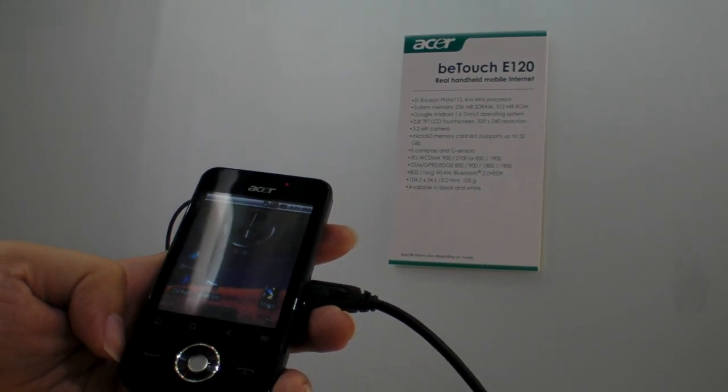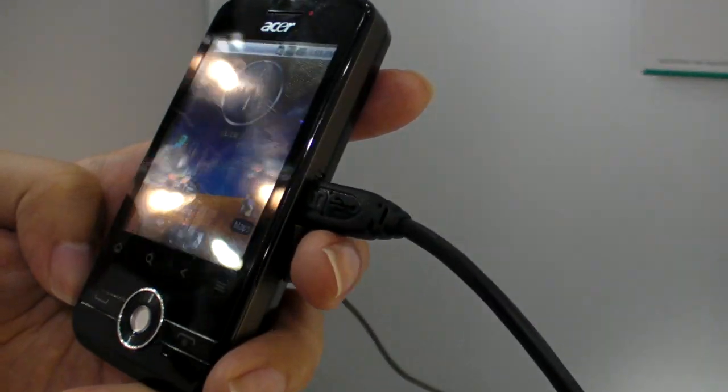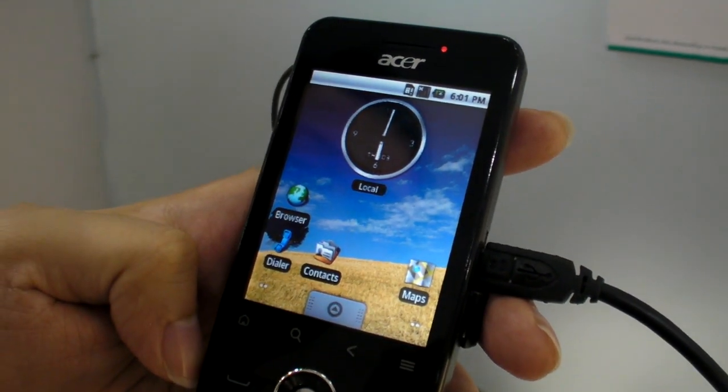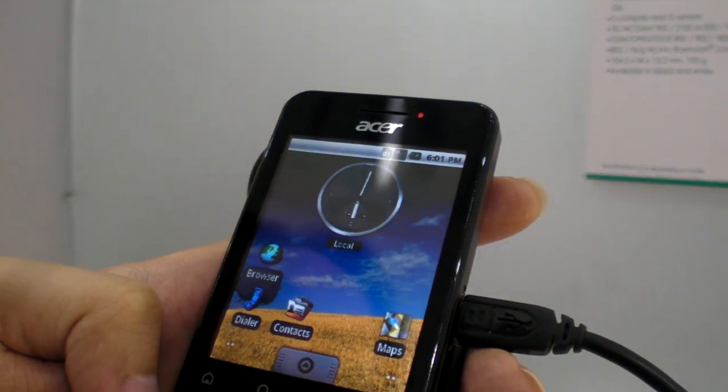This is a new Acer BeTouch E120, a new low-end Android phone. It has a 2.8 inch LCD touchscreen — this is a resistive touchscreen, not a capacitive one.